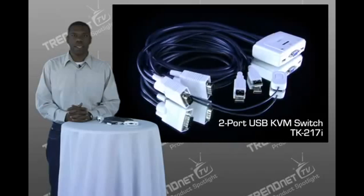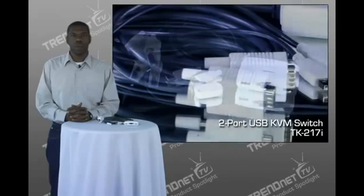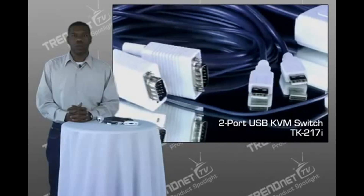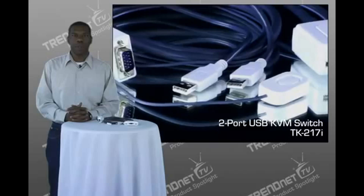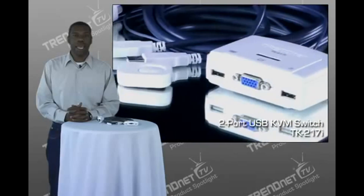Hi, I'm Edward, and today I'm presenting TrendNet's two-port USB KVM switch, model number TK217i. This compact device allows you to control two PC or Mac computers with one set of console controls. It supports most USB mouses and keyboards and all monitors with a VGA port.